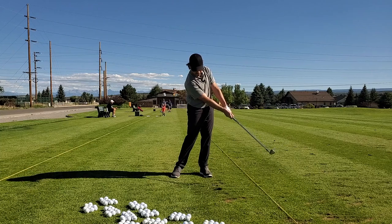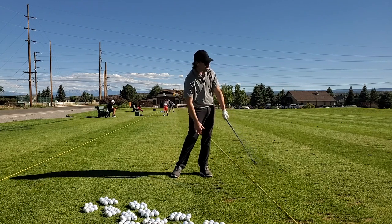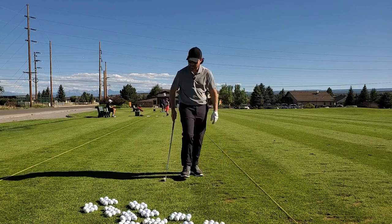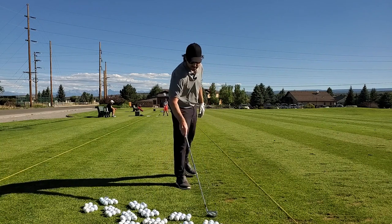All right, solid strike. Hit my checkpoints — right foot's rolled in, hips look open, chest looks good, flat lead wrist. Ball is about a foot and a half off my target to the right, so I'll take that one as a win. I've already lost track of which pile the ball came from, so I think I'm just going to start right here.